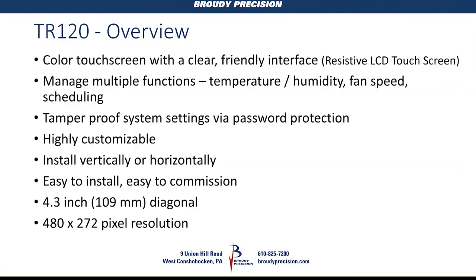Just a little overview on the TR-120: it has a color resistive LCD touch screen with pretty good responsiveness when pressing up/down arrows, number keys, or selectable areas. You can manage multiple functions — temperature, humidity, fan speed, scheduling — just like the TR-71s and TR-75s. It's tamper-proof with password protection; when you try to enter contractor mode, it prompts you for a password on a numeric screen.